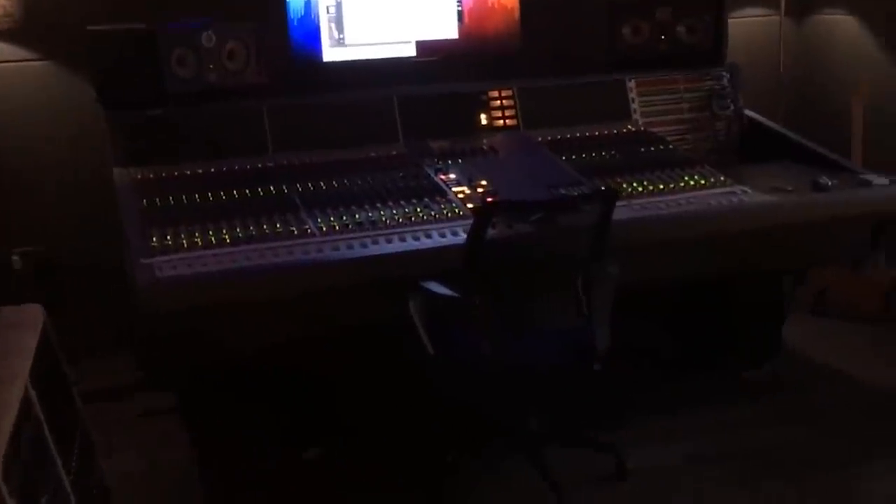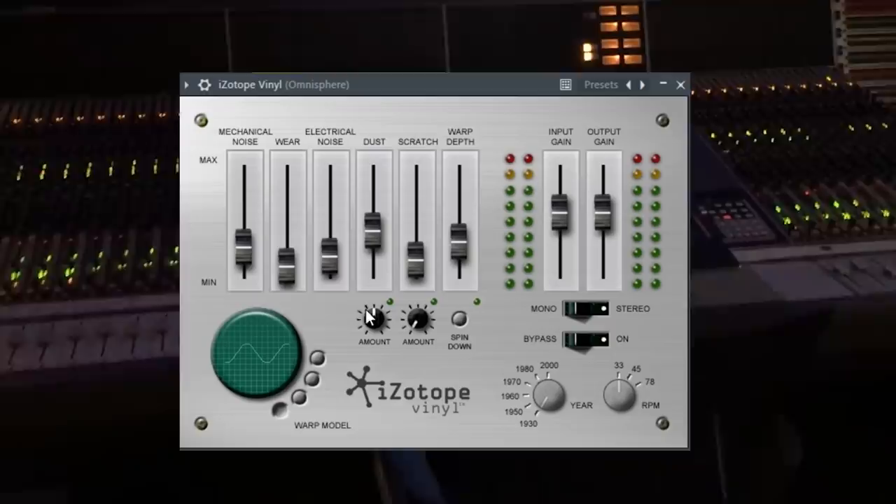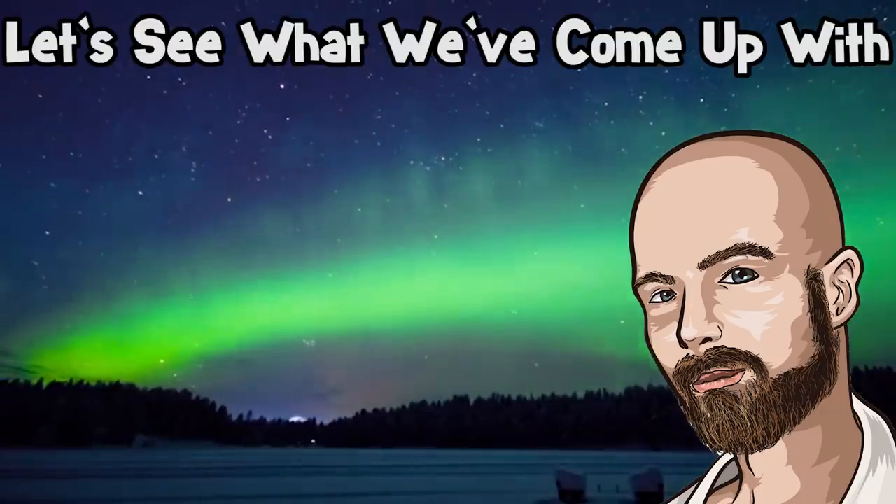I'm going to use this riser in the intro of the beat and automate the Gross Beat half-speed preset as well as iZotope Vinyl in the intro section. Alright, let's add some lyrics to this thing and see what we've come up with.